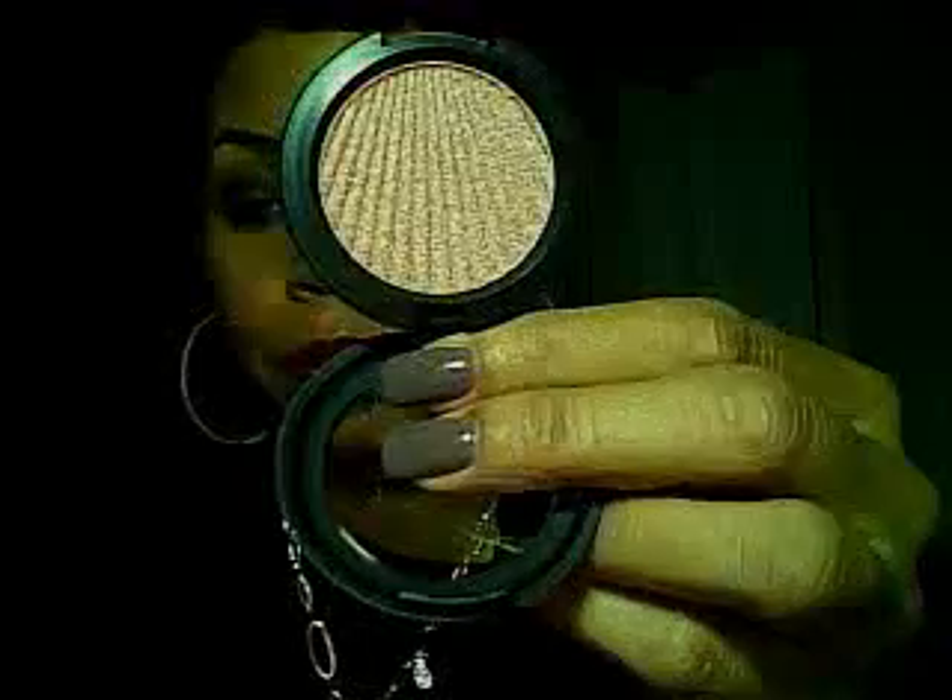I also picked up some Brushed Metal X eyeshadows. The first one is Material Gold — really pretty gold. It reminds me of Honey Lust eyeshadow. Some of you are probably familiar with the Honey Lust eyeshadow from MAC. I really don't use my Honey Lust because it has a lot of fallout, but I'm going to try it with this and maybe do a tutorial. So be on the lookout for Honey Lust and Material Gold — I'm going to see what that looks like together.